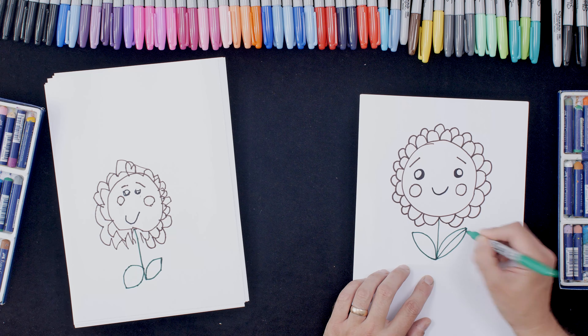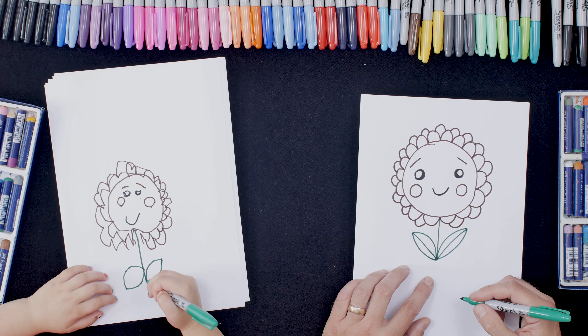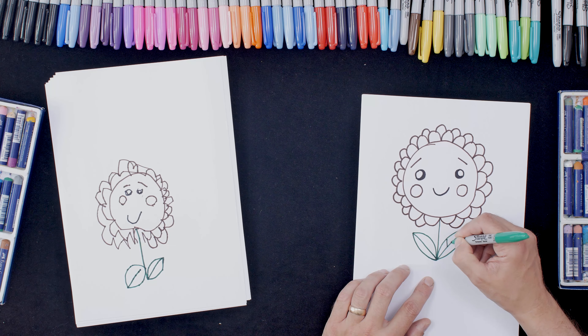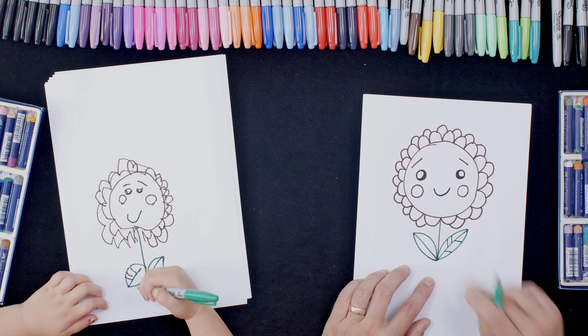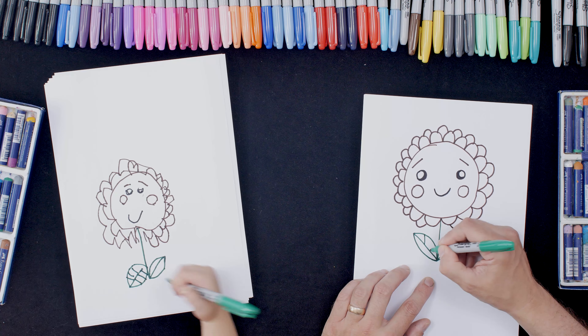And then we've got to do the details on the leaf, so we're going to do a straight line that way and a straight line that way. And then some diagonal lines that way, and some diagonal lines in the other direction. You know exactly how to draw leaves!